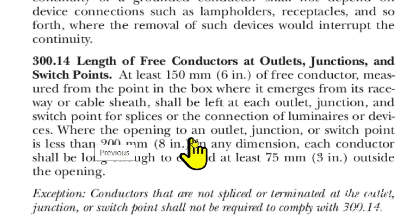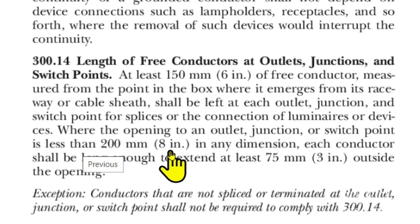Where the opening to an outlet, junction, or switch point is less than 200 millimeters — that's 8 inches — in any dimension, each conductor shall be long enough to extend at least 75 millimeters, that's 3 inches, outside the opening.